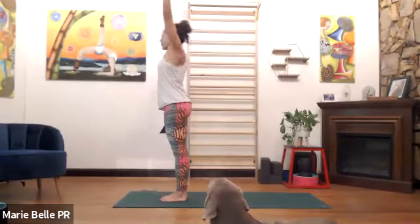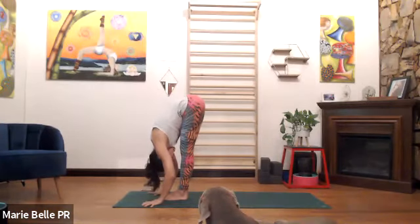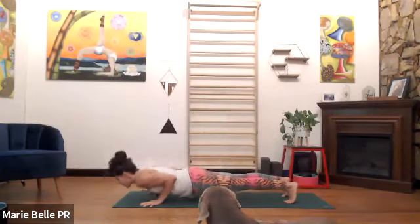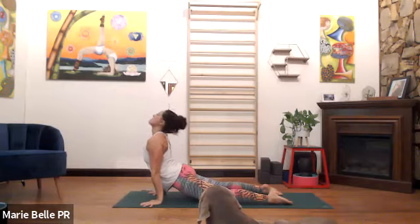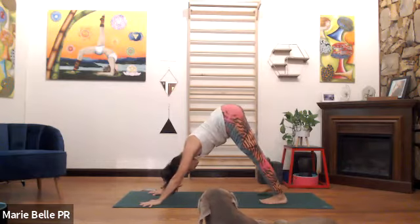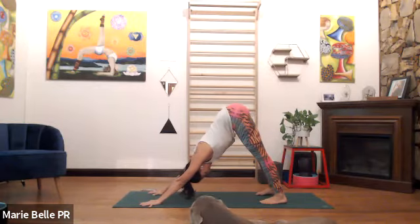Inhale, stretch the hands up, look up. Exhale, fold, touch the earth, look at your legs. Inhale, prepare, eyes are forward. Exhale, bring both feet back, bend the elbows, lower down. Inhale, slide forward onto the tops of the feet, heels in, heart up. Exhale, downward facing, five breaths.